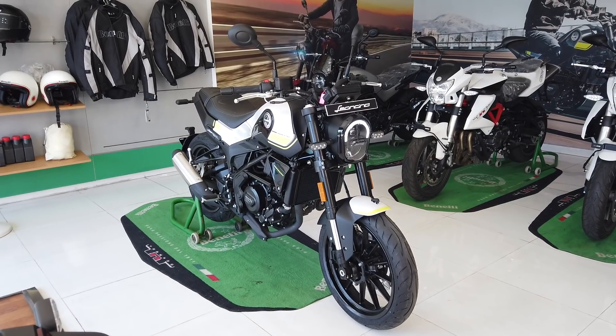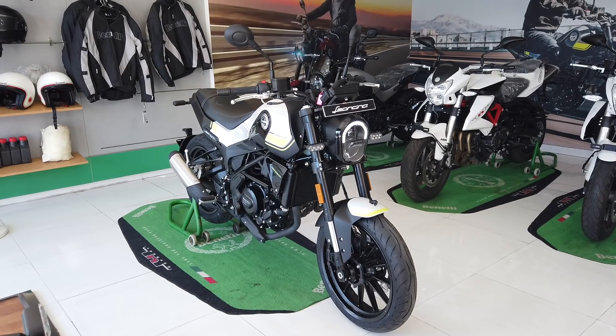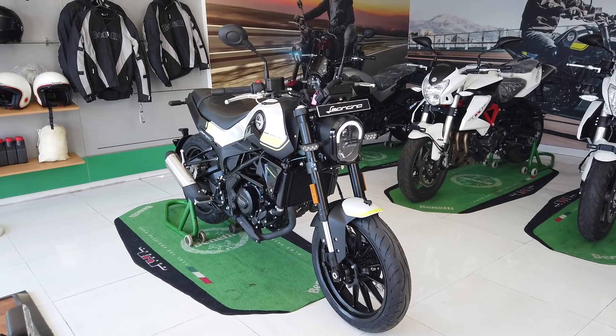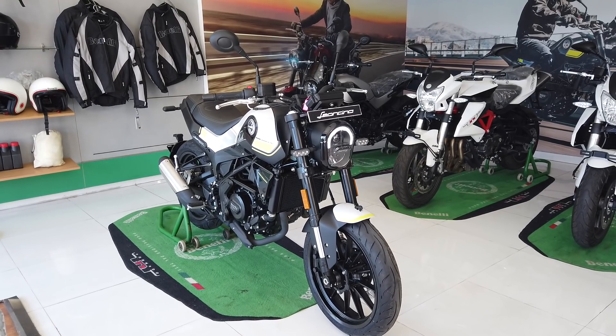Hey guys, welcome to Zigwheels. Today we're going to take you around Benelli's new Leoncino 250. This is of course the smaller sibling of the recently launched Leoncino 500 and while it does appear to be similar, it does have some key differences.